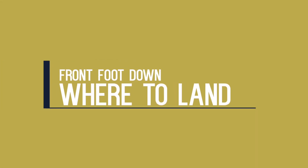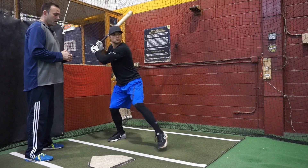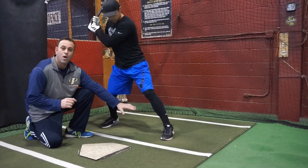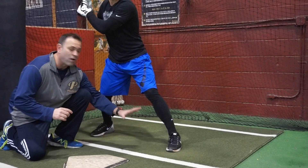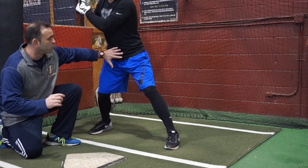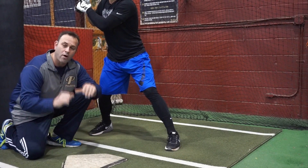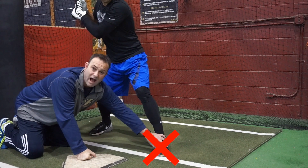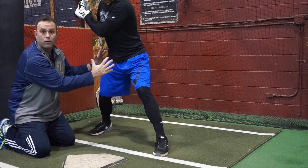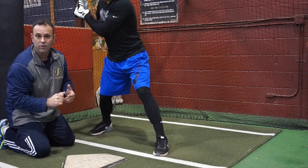Now we're going to talk about where we want to land off of that front foot movement. LJ is going to go through the process of his front foot activation from his stance. We can see what a good position he's in once he gets down — he's in a straight line with the back foot and with the pitcher. It's a prime position to create good angles with our hips, shoulders, and hands to get ready for the rest of the hitting process.